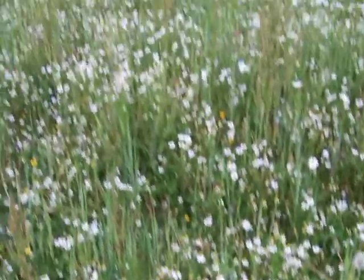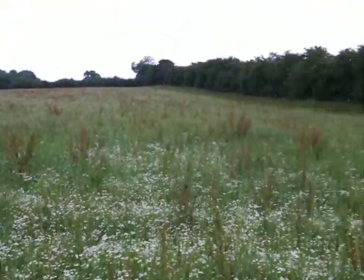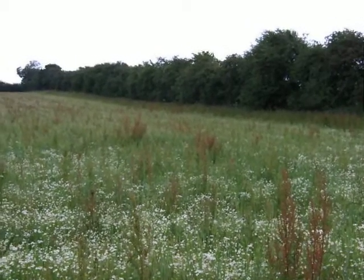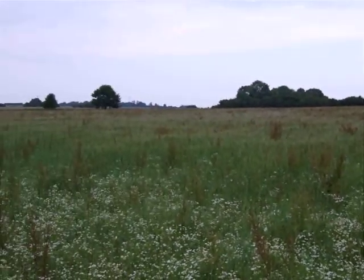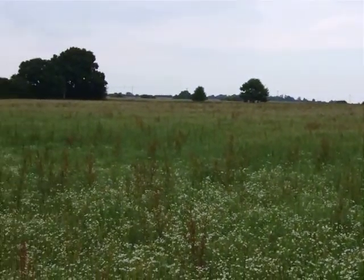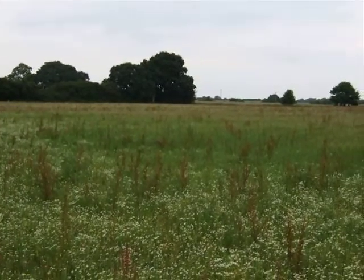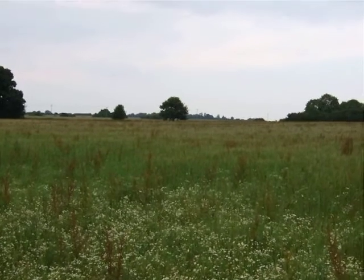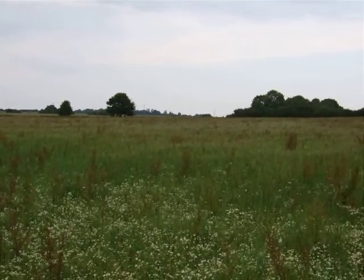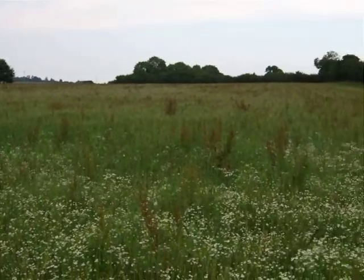Amongst all the weeds — the whole field is riddled with docks and mayweed — I think it would be very unlikely to yield more than, if I'm being generous, half a ton an acre, probably more like 500 weights. And this is one of several fields on this organically run farm, probably about 50 acres in total.